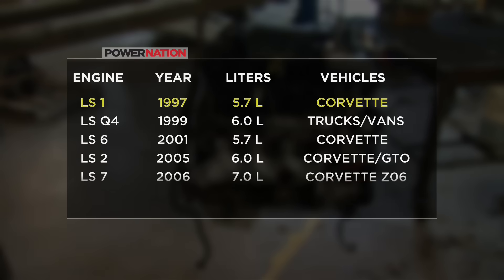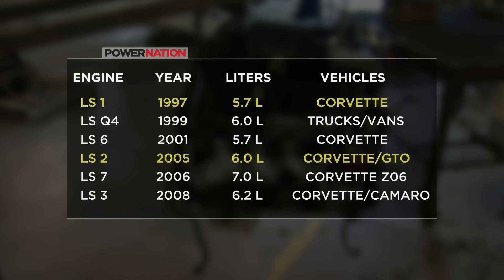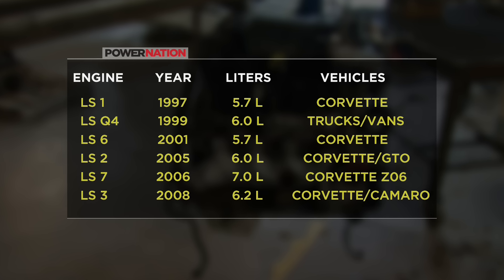Also popular is the LS1 from 1997, a 5.7-liter for Corvettes. The LS2 from 2005 is a 6-liter for Corvettes and GTOs. The LS3 of 2008, again for Corvettes, and later the Camaro. And there were plenty of LSs in between.